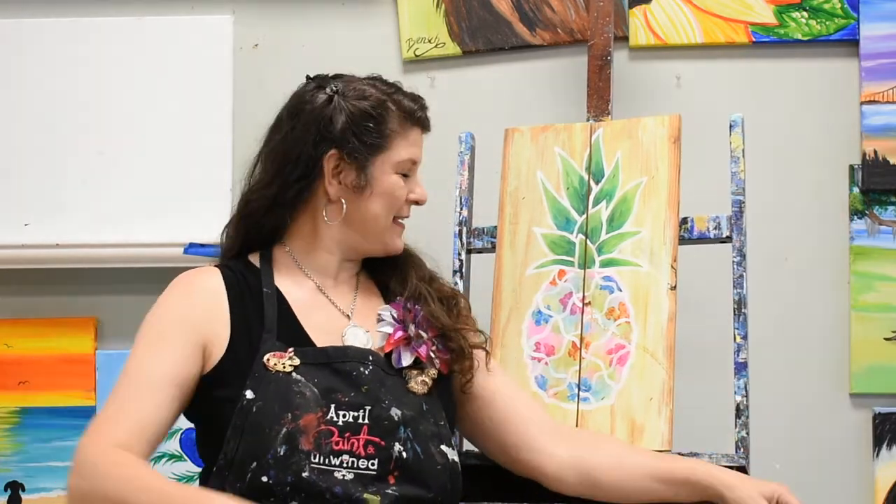Hi, this is April and we are going to be creating a beautiful pineapple pink palette today in the comfort of your own home, but you do have the experience of having a personal instructor helping you every step of the way. We're going to go through our materials and firstly I want to remind you to check your instructions on how to prepare your paint space.